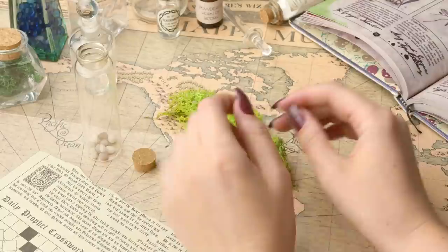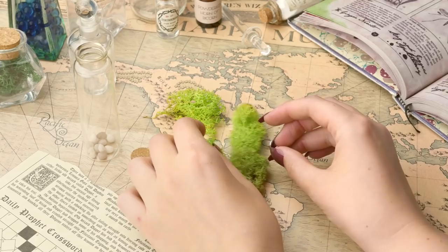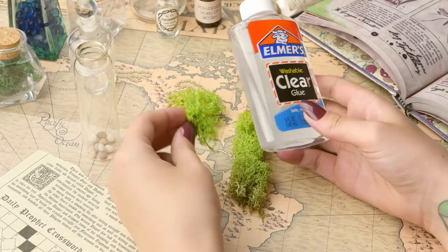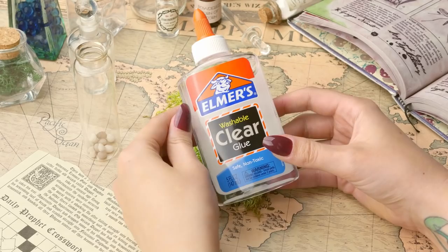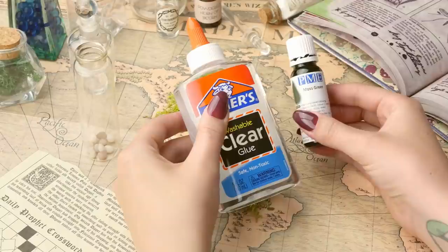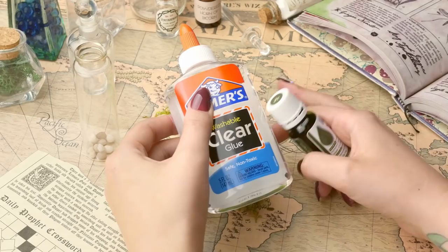Obviously we're not going to be using real water because I do want these as a display piece. So I have got some clear glue - this one in particular is called Elmer's clear glue and it should dry nice and clear and hold things in place in the bottle. As this is clear, I did want to stain it a little bit, so I also have some green food colouring. This one is in shade moss green, but any green will do. We're not going to be using a lot - it's just to make the potion or water look a little bit like it's been soaking this weed in it for a while, almost like it's been pickled.